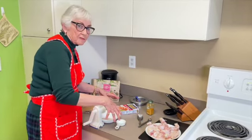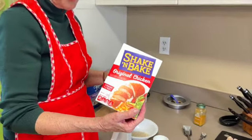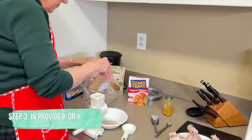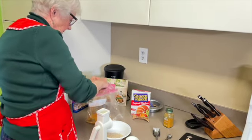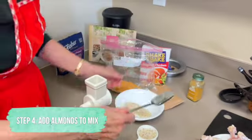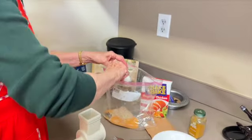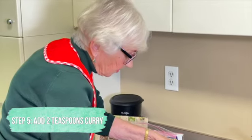Now that we've cut the chicken, we put together the coating. We use shake and bake — you can use any flavor, I always go for the original. This box actually forgot to include the bags, so I'm using my own bag. You open up the bag, pour all the shake and bake in, and then add your ground almonds. After you've made this a few times, you might want to adjust — more almonds or whatever you prefer.